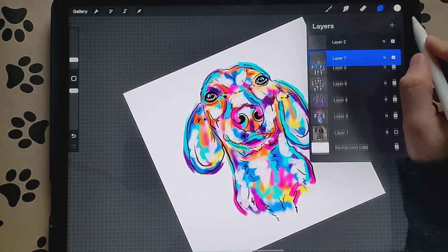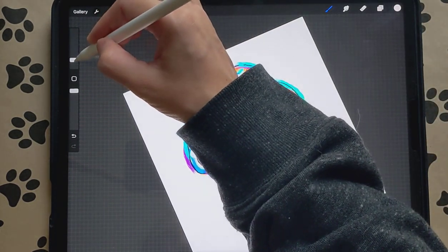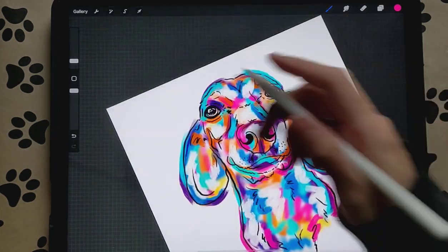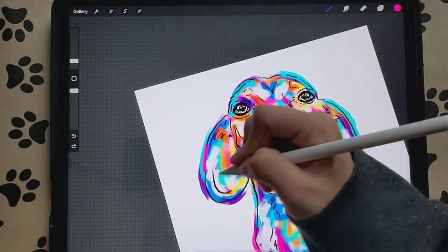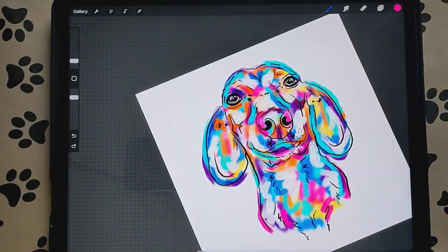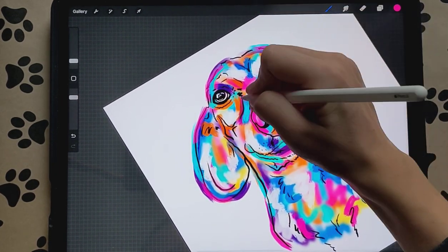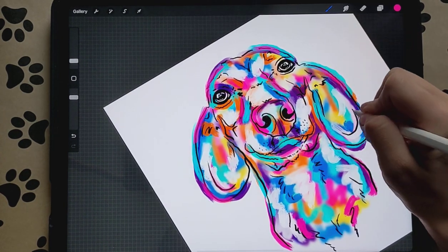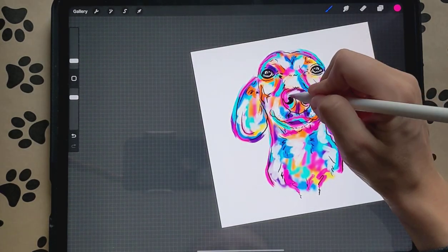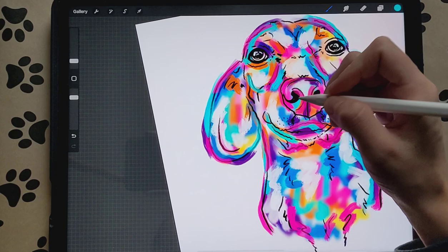Then we're going to create another new layer and place it over our sketch layer. We're going to make the brush a little bit smaller and turn the opacity down just a little bit. Now we're going to draw over some of the sketch lines — not all of them, but just enough to cover up some of them. Draw over them, not under them this time. We can use different colors; I'm going to use some more of this bright blue. You don't have to do all the lines, just some of them.